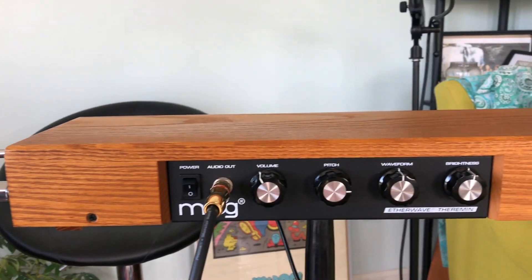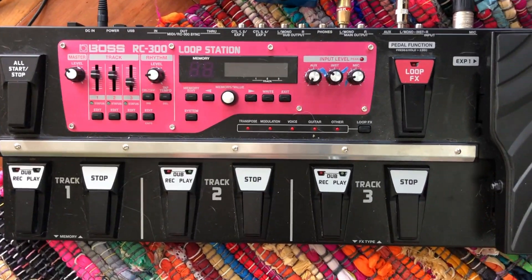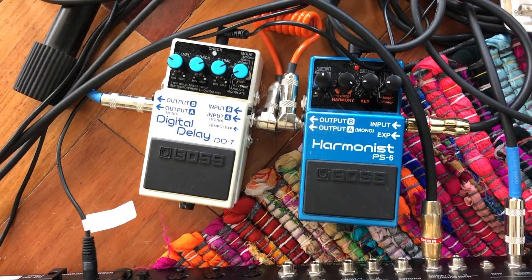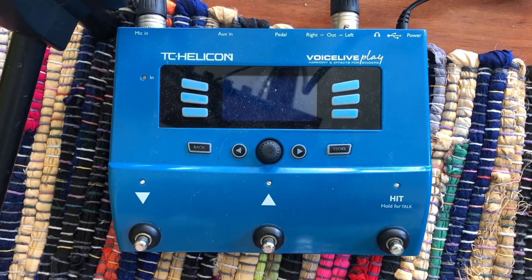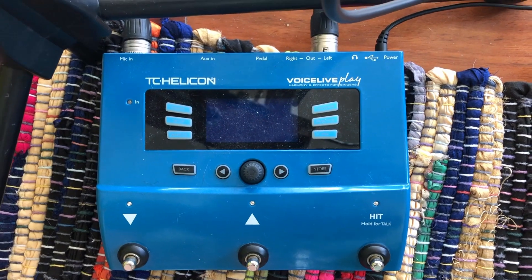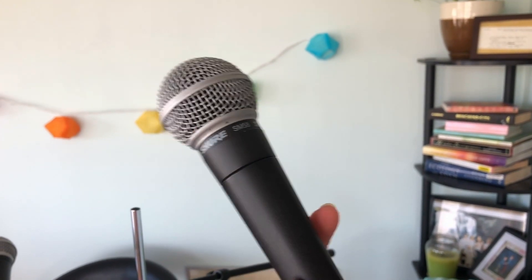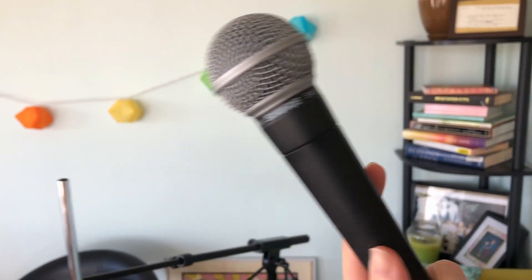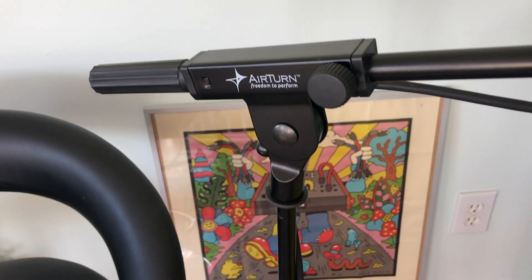First things first — here's all the gear that is my most essential, simple setup. We have the Moog Etherwave Theremin. We have our loop station, a Boss RC-300. Also some Boss FX pedals that I connect to the theremin to make even weirder noises. The Voice Live Play is by TC Helicon, and I connect this one to my microphone — so this is where I get my vocal effects from. Got our Shure SM58 microphone along with a bunch of cords like XLR and quarter-inch cables. And for my mic stand, an AirTurn Freedom to Perform mic stand.